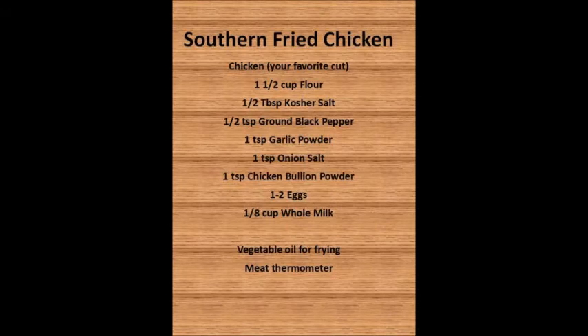For today's recipe, you'll need enough chicken for your family. Tonight I'm using drumsticks, but you can use your favorite cut. You'll need one and a half cups of flour, a half tablespoon of kosher salt, a half teaspoon of ground black pepper, one teaspoon of garlic powder, one teaspoon of onion salt, one teaspoon of chicken bouillon powder, one to two eggs, an eighth cup of whole milk, and vegetable oil for frying. A meat thermometer really makes this a simple task.